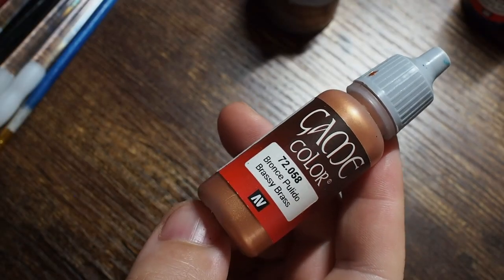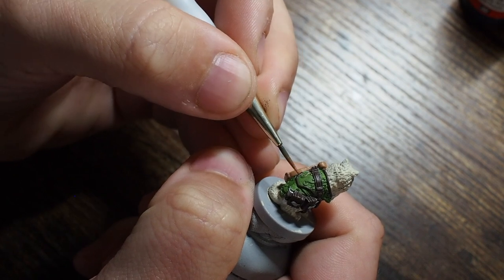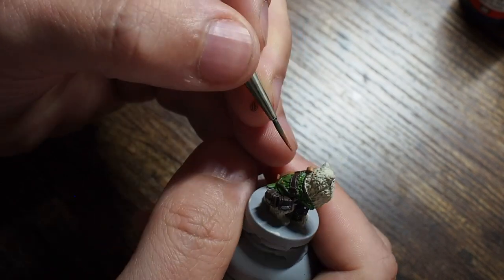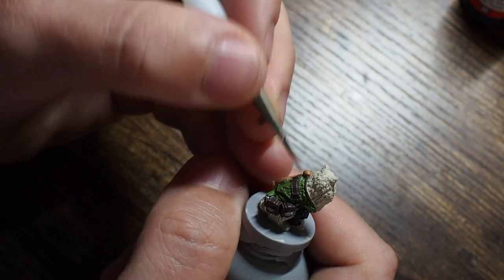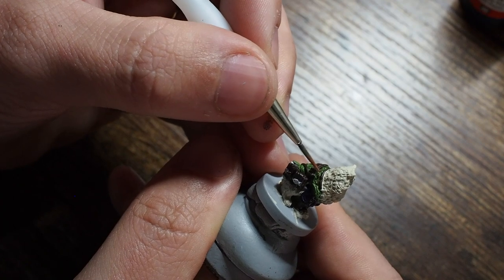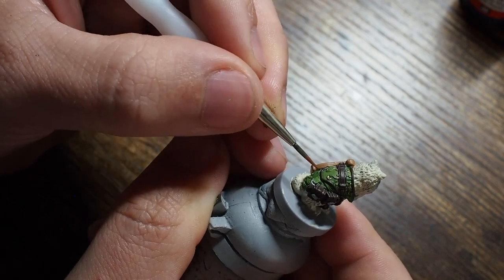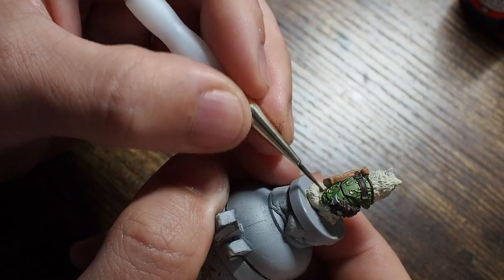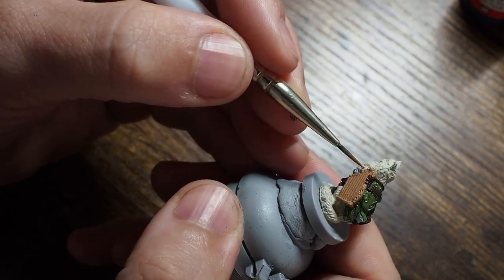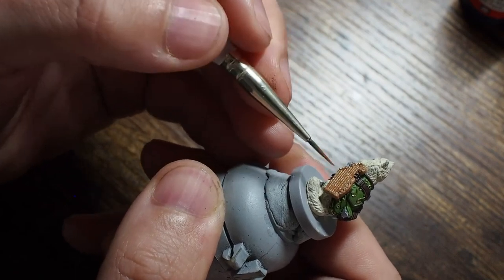From there I'm also going to use brassy brass to do all of the gilding. Using the very very tip of the brush, this is going to take a little bit of concentration because these are very small intricate parts of the miniature. We're going to be very careful just to pick out some of the gilding and the details. The good thing about doing this as base coats is that if you make any mistakes it's relatively easy to go back and fix. Once all the gilding is done we're also going to paint all of the strings on the instrument, just across the little tuners at the top and down the strings as well.